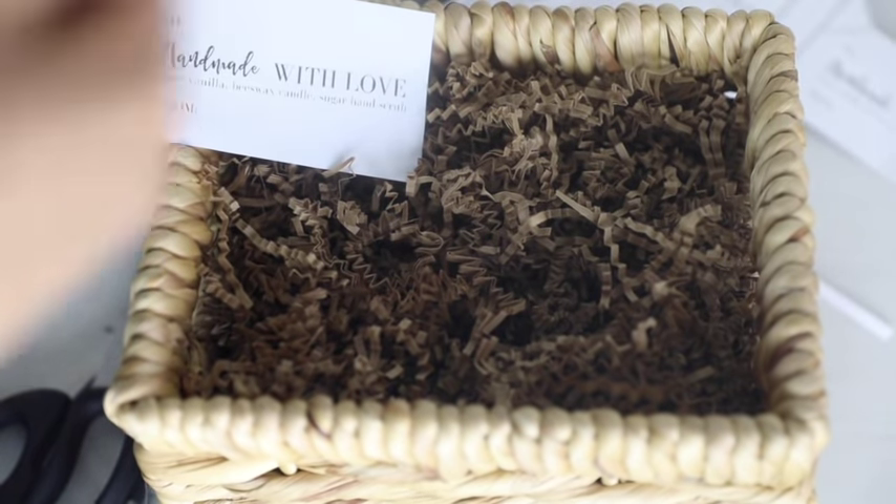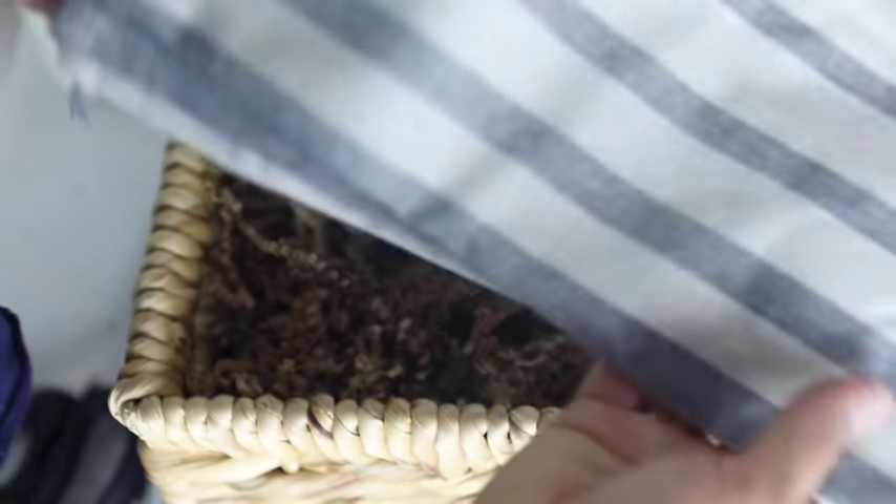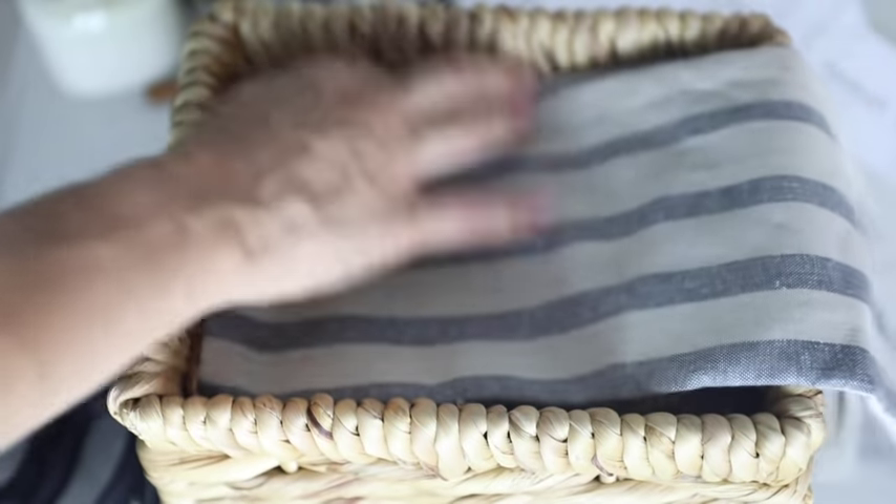Next, I'm going to grab my tea towel — I picked this one up from World Market as well. I just like their tea towel options, I think they're very pretty. I'm just going to put it in so that the outside kind of falls over the edge, holding it to be about six to seven inches wide.